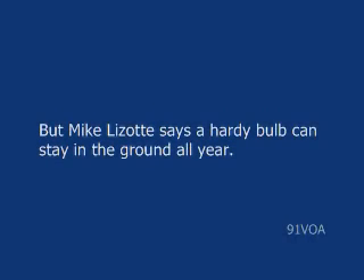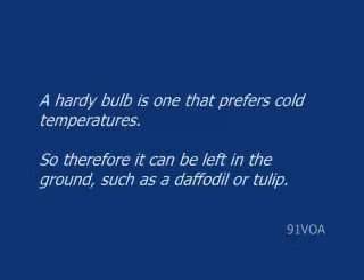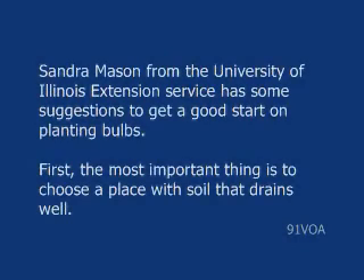But Mike Lizotte says a hardy bulb can stay in the ground all year. A hardy bulb is one that prefers cold temperatures, so therefore it can be left in the ground, such as a daffodil or a tulip. Sandra Mason from the University of Illinois Extension Service has some suggestions to get a good start on planting bulbs.